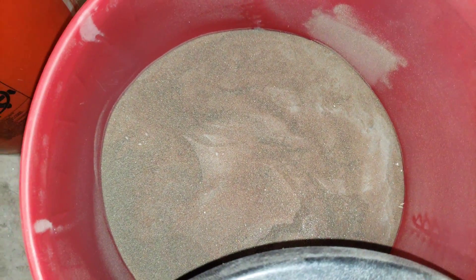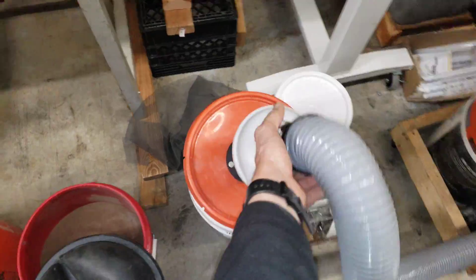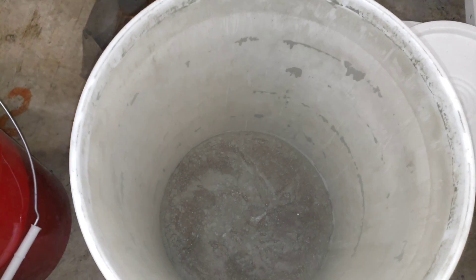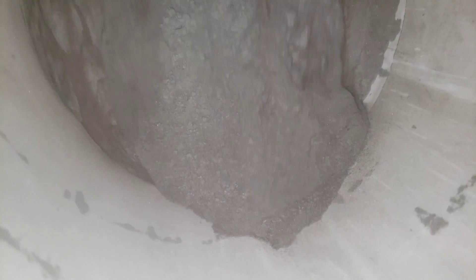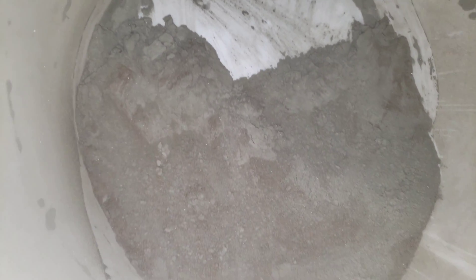I think any remaining dust will work its way out even better once I start using it in the sandblaster. In the bucket with the cyclone you can really see how much dust we were able to remove from that garnet — it's mostly just fine dust, paint that was removed. Very minimal abrasive made it through — it did a really good job of cleaning up.